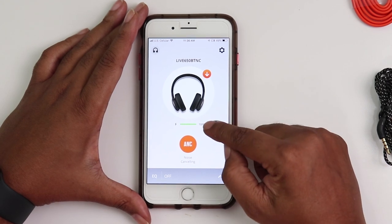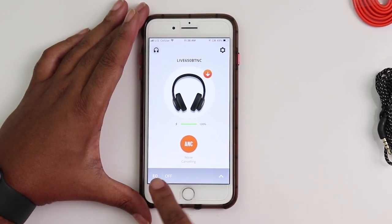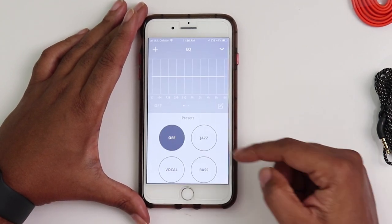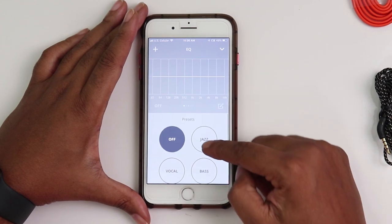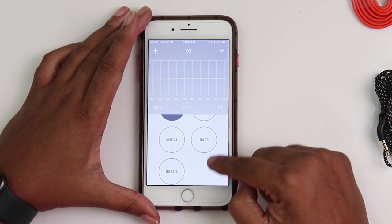It shows you what your battery life is — here we see it's 100% charged. This is your EQ zone; I've got mine set to off. There are three presets that come with the app and I've created one also. As you can see there's jazz, vocal, and bass.